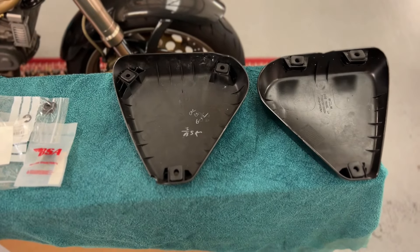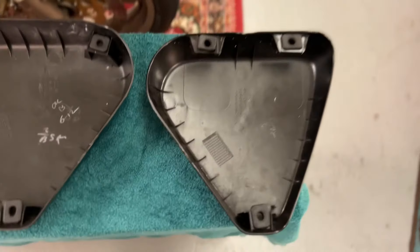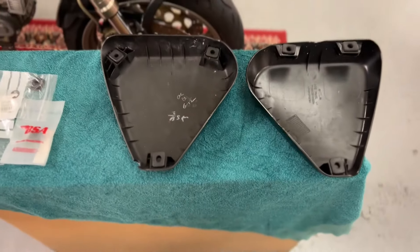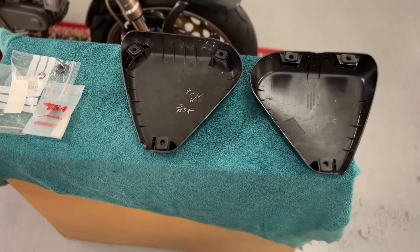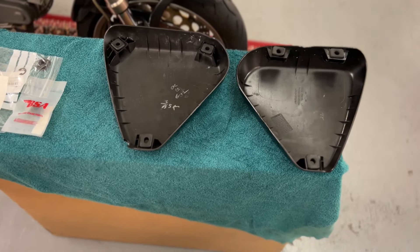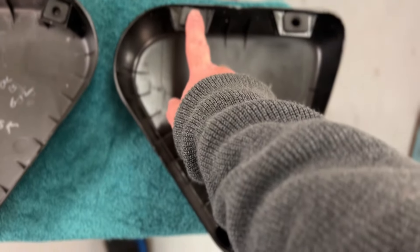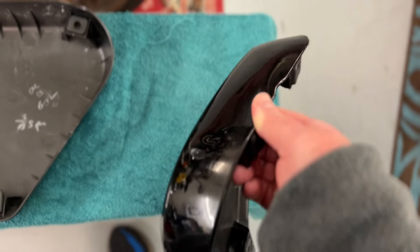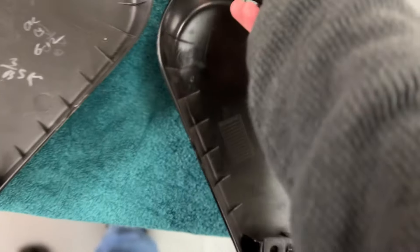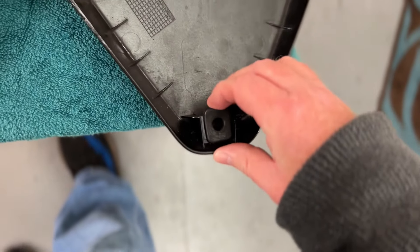In this video I'm going to discuss the side panel grommets on your BSA Gold Star. This is not a production issue — BSA have confirmed it is absolutely not and was designed this way. This is the side panel for the near side, which is the one that goes over your oil tank. Mine is looking pretty good and all of the grommets are in exceptional condition.